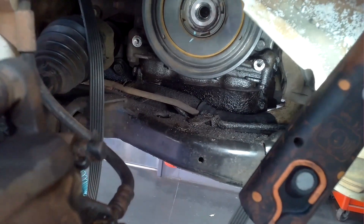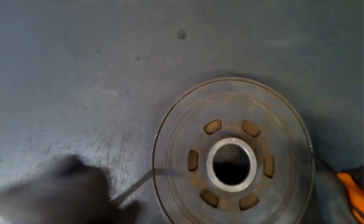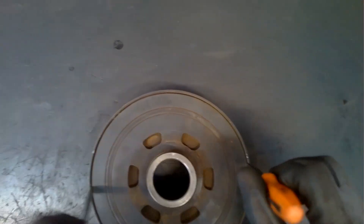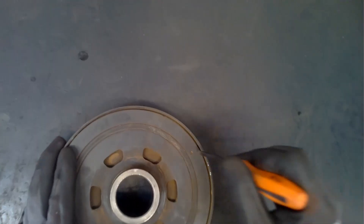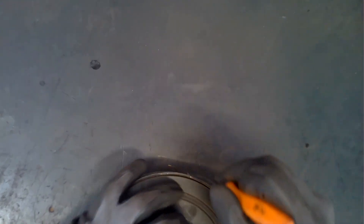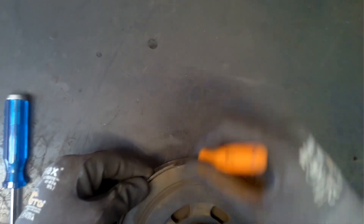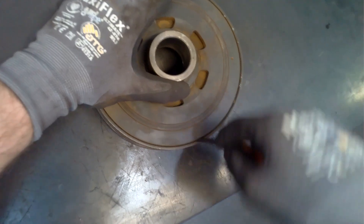I take it off and show it on the bench. I get two screwdrivers and on the back side I'm able to get movement on that pulley — it shouldn't be able to vibrate like that. I can also hear a metallic noise where it's hitting on the internals of it, so I had confirmed the fault 100%.